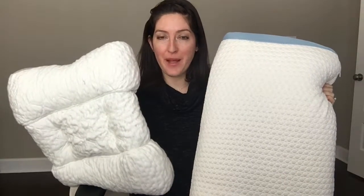Hi, it's Katie from Mattress Clarity. Today I'm comparing the Dr. Loss Spinaline pillow to the Bear pillow.